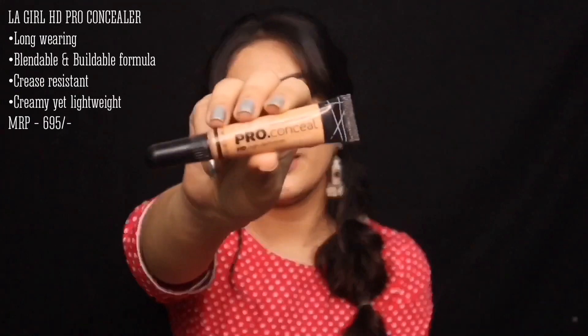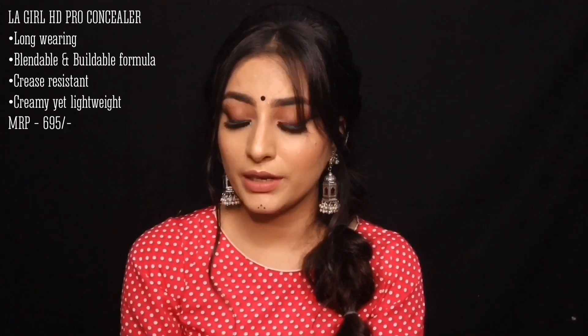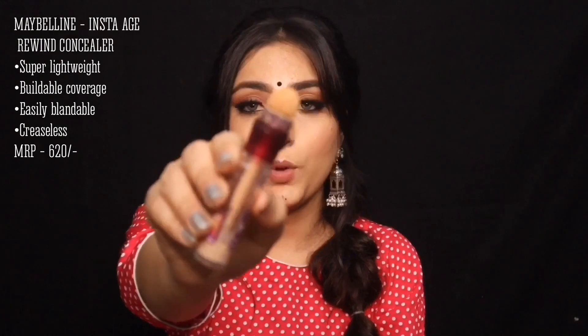For concealer, I have the LA Girl Pro HD Concealer, which is a very good concealer in the affordable range. You can get it from Nykaa, Purple, and Myntra — you can get correctors like an orange corrector as well as the concealer. The second affordable option and my favorite is the Maybelline Instant Age Rewind Concealer. It blends very easily and comes with a sponge applicator, making it very easy to apply.